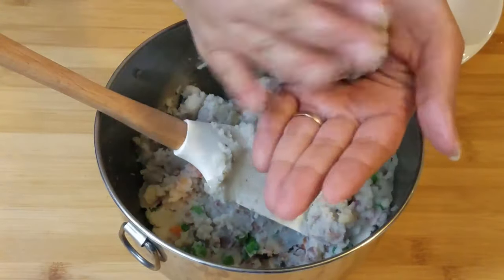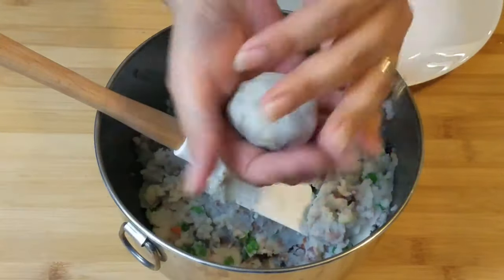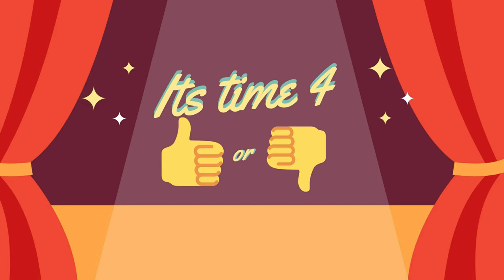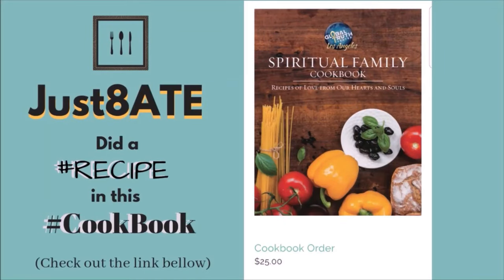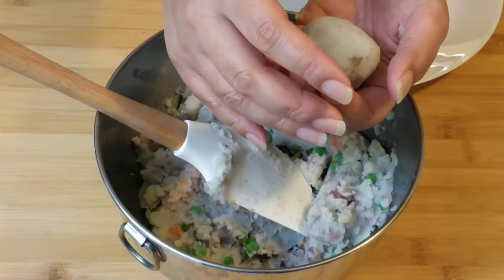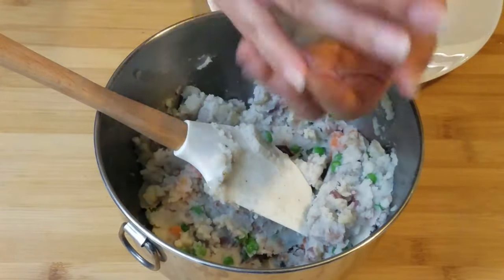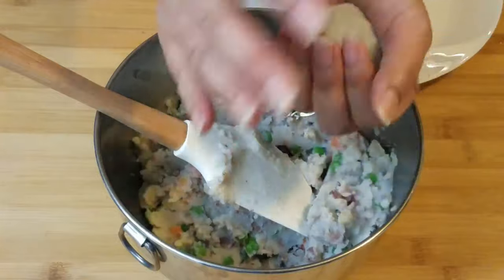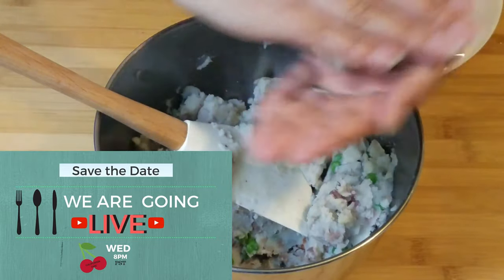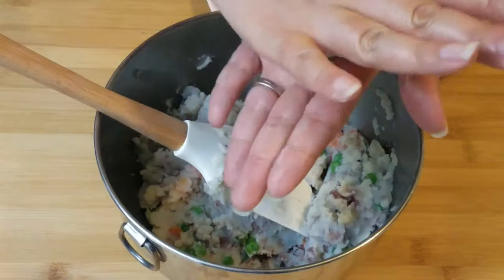Take a little bit in your hands and make a little ball out of it. I like it to be about golf ball size — it's a little bigger than a golf ball. You know, it's in between golf ball size and ping pong ball size. And eventually you flatten it like this.